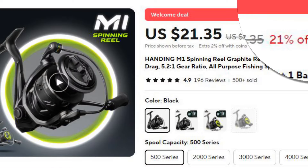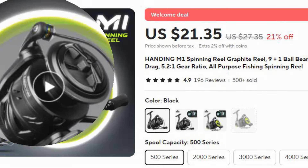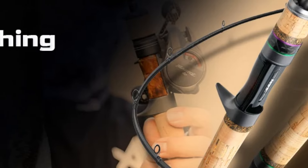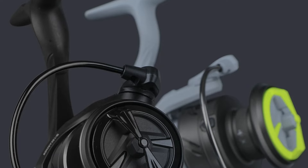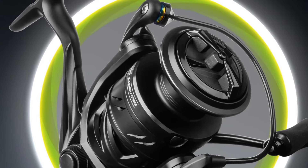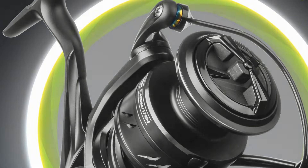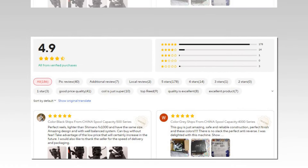Number 3: Handing M1 Spinning Reel. The Handing M1 Spinning Reel features a lightweight graphite body, offering a 12 kg max drag in a 5.2:1 gear ratio. It is equipped with 9+1 ball bearings for ultra-smooth casting and retrieval. This all-purpose spinning reel is suitable for a variety of fishing styles, from freshwater to inshore saltwater fishing, making it a versatile choice for anglers at all skill levels.